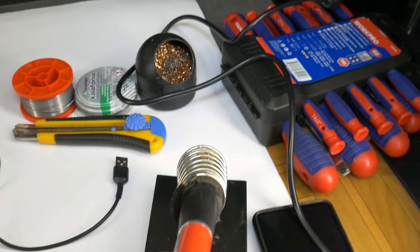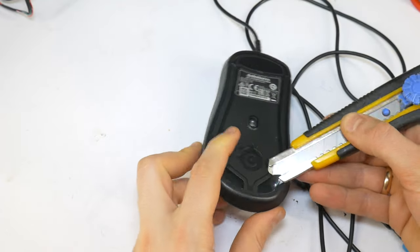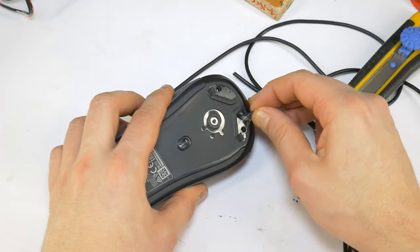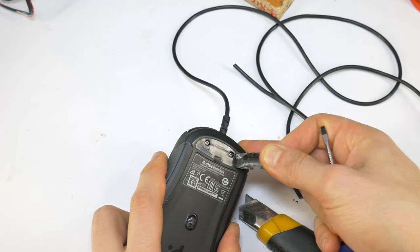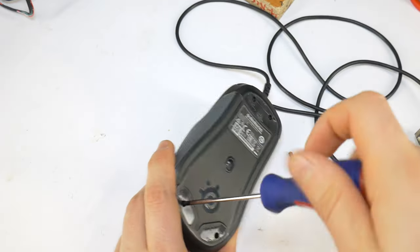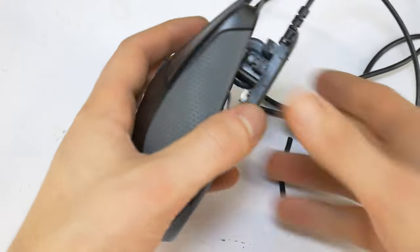To do this you will need to find a soldering iron set with some tools. The first task is to disassemble the mouse. Most often the screws are hidden under the mouse feet. Take them off, but carefully as you will need to glue them back on. Once you have all the feet removed, unscrew all the screws and open the mouse.